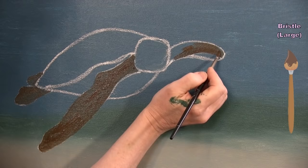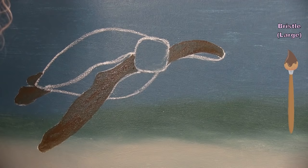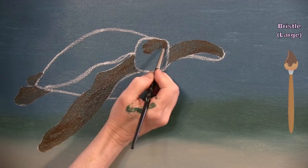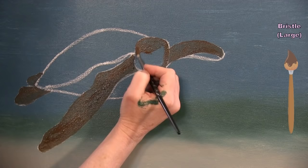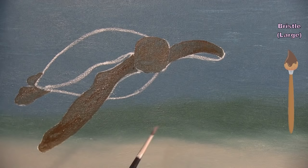You could choose different colors if you want a different type of turtle — there are lots of colored sea turtles. I also paint the head in brown. Where it meets the flipper I leave a tiny bit of the chalk mark visible to keep the two areas distinguishable since they're the same color.